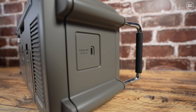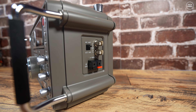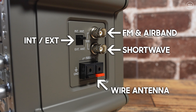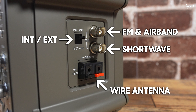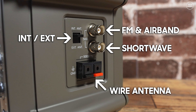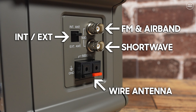Down the left side of the radio you'll find a USB-C socket used to charge the internal batteries if fitted. Down the right side we have a range of antenna sockets and switches — two BNC sockets for connecting external antennas, one for shortwave and the other for FM broadcast and air band. An internal/external switch chooses whether the radio uses the built-in antennas or the external BNC sockets. There's also a high impedance 500 ohm wire antenna input, meaning you can connect your own length of wire directly into the Texan S2200X, providing many options for antenna types.